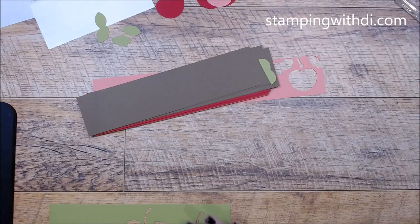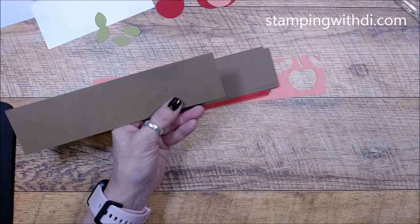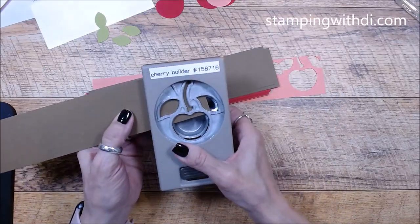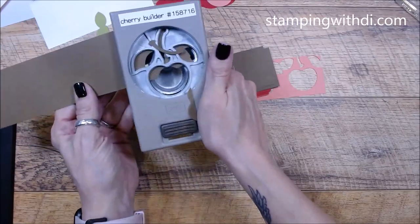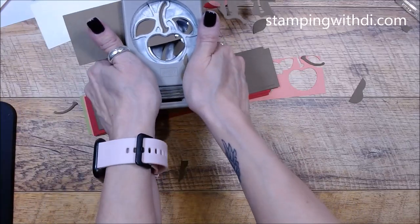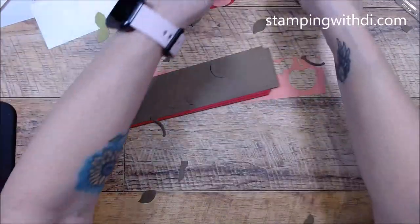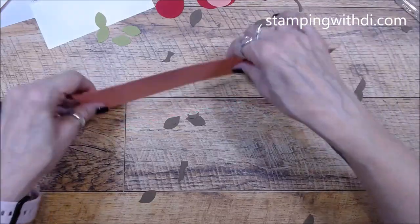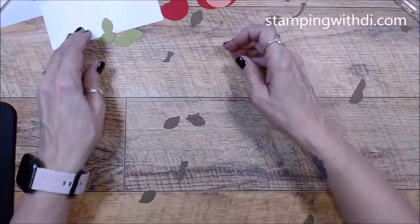We need stems in soft suede. The recipe was a little odd this time — it just said 'neutrals and brights,' so I guessed at the colors. We need one, two, three, four, five stems. Usually I lose some or they go on the floor. Very noisy punching! We'll put these aside for the twist card; two inches was a good thickness for the punch.